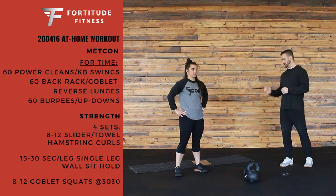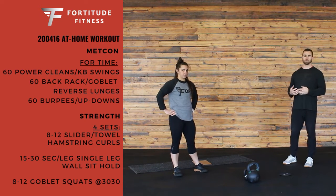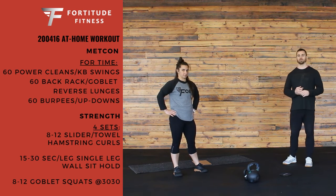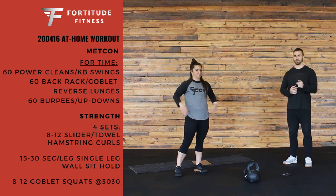So you have 4 sets: 8 to 12 reps of the slider hamstring curl or towel, then 15 to 30 seconds per leg of a single leg wall sit, and finishing it out with 8 to 12 goblet squats. See you guys on Friday!